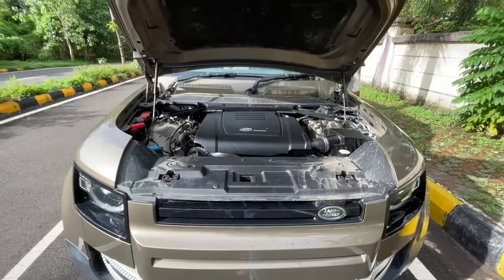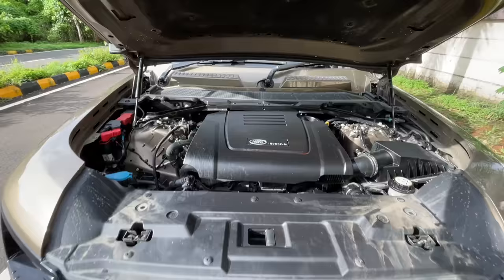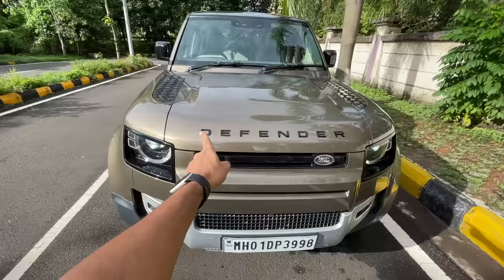Let me find how to open the hood — there it goes, with hydraulic struts of course. It says Land Rover Ingenium right there. Insulation is there of course, but you know the engine bay isn't as massive as the car itself. Let's close this.